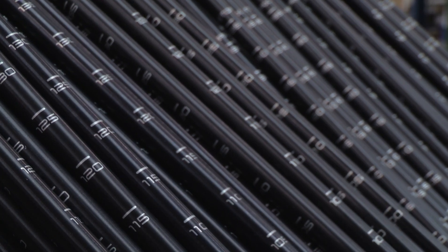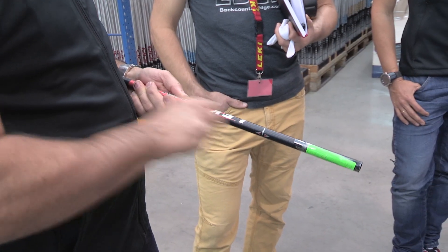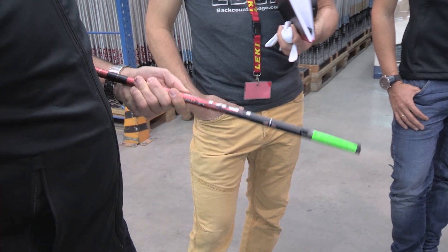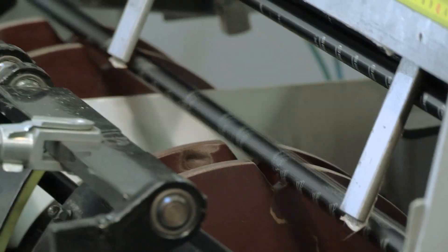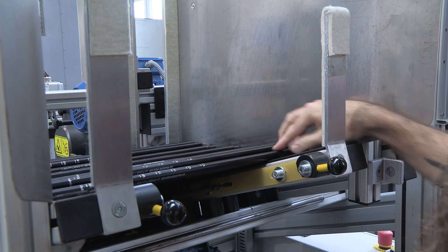Unlike paint, the finish is chemically bonded directly to the metal. You can stretch it like this and it's really, really good. For some trekking poles, like the cork light, that anodized finish is enough.